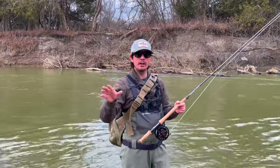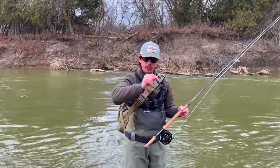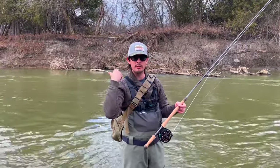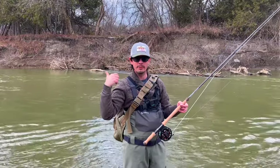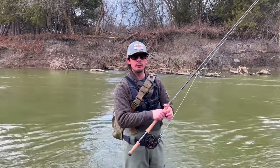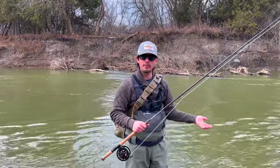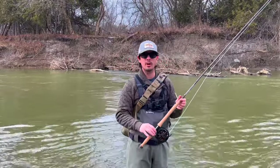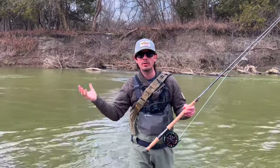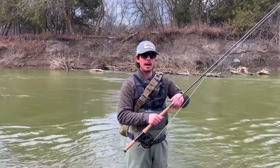When targeting steelhead in winter we have unusual temperatures today — 11 degrees Celsius above, and 38 degrees Fahrenheit below. This is triggering them to start moving upstream into the cold, gravel-bottom water to spawn. They're getting really aggressive with each other. I've seen porpoising over the past few days, and this happens as long as the water starts warming up — that's the key factor driving them into spawn mode.